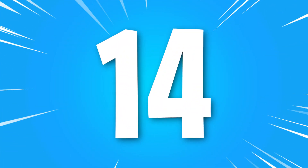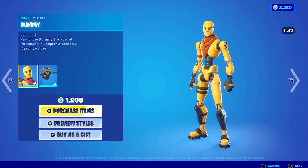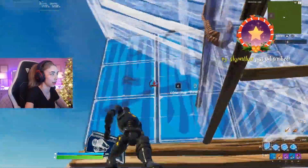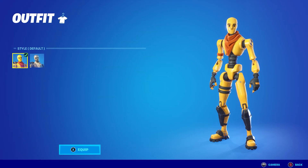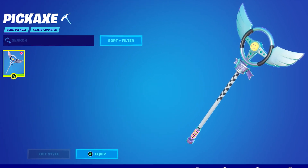Number 14: Carbon Fiber Dummy plus the Driveshaft. Dummy was first released back in Chapter 2 Season 3 and was immediately considered a meme skin. Since so many pro players and sweats loved using the skin, it eventually turned into a try-hard skin. For this combo, just make sure to select the Carbon Fiber Dummy style and pair him with the Driveshaft Pickaxe.